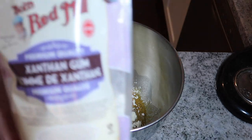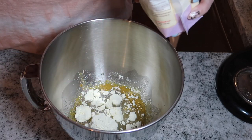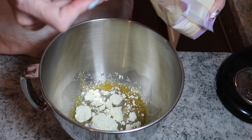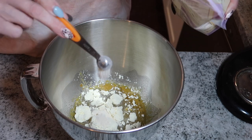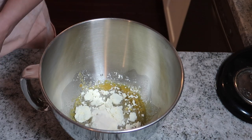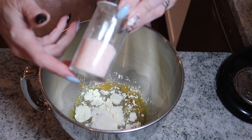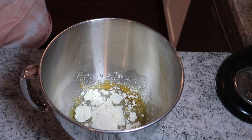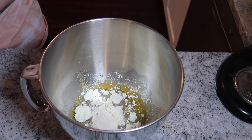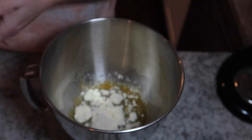My xanthan gum is actually a quarter teaspoon so I'm going to use two of those to make a half teaspoon. You'll also need a dash of pink Himalayan salt and one teaspoon of Swerve icing sugar.